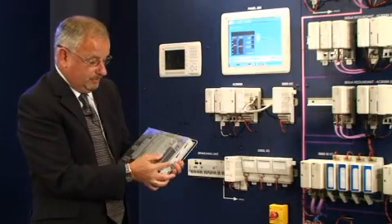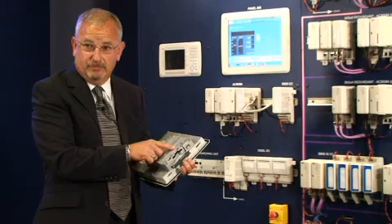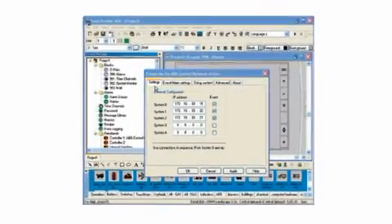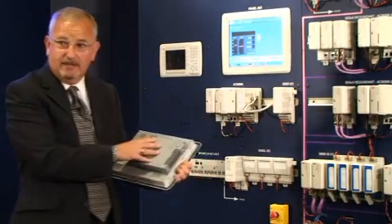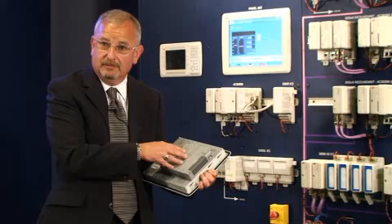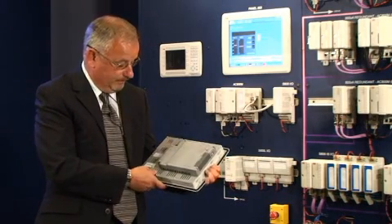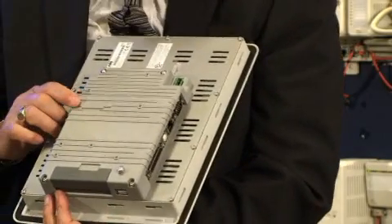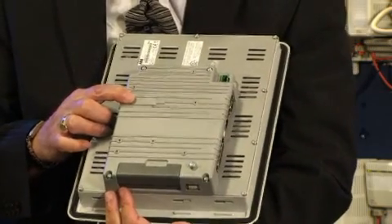In addition, we've got a compact flash card slot, which can be used to provide automatic load-up of the application after power down. We also have an internal compact flash slot that can increase the internal memory capacity for the unit. And here, we've got an expansion port that enables you to add additional interface devices, depending upon your application.